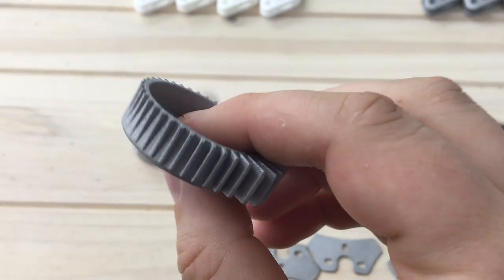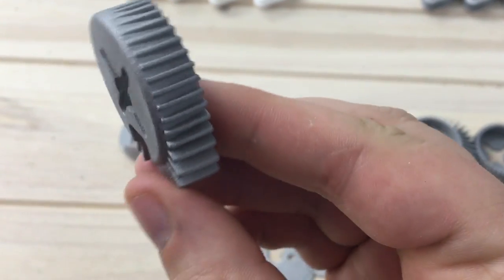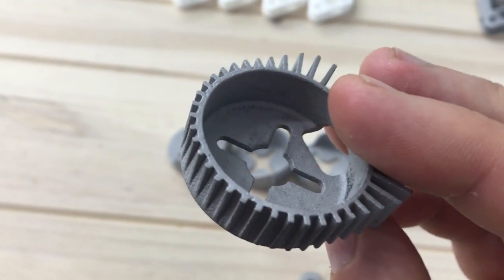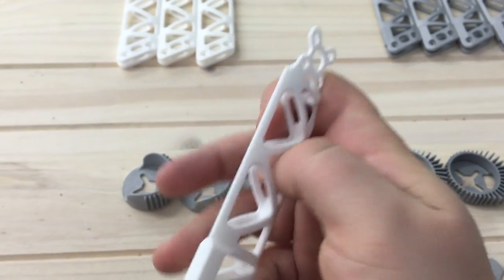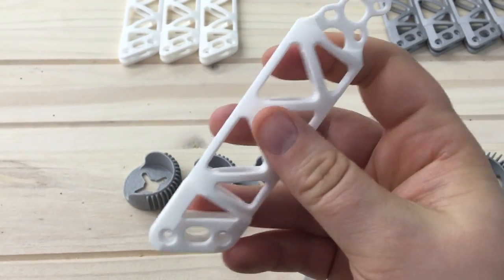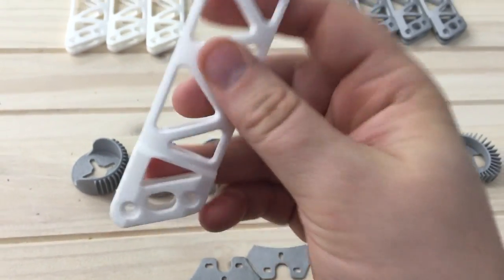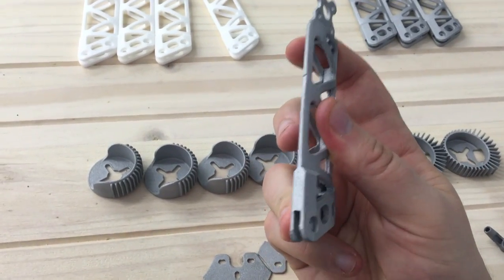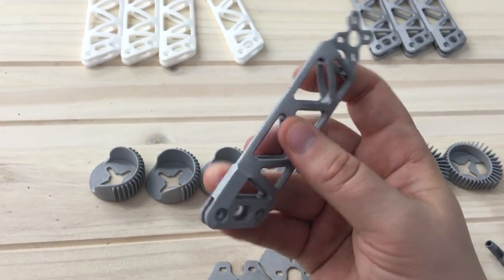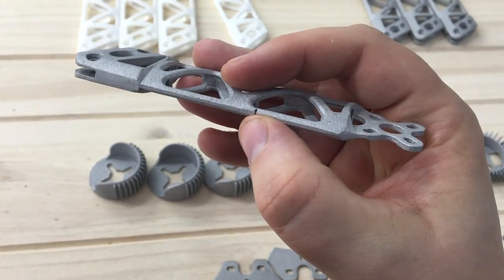And then it puts another layer of powder over it and it melts that, and it just keeps building it up, melting away the parts that it needs to. So you can see it's actually pretty detailed. It's very similar to the Strong and Flexible plastic, with the one noted exception that this is flexible — this is made of a laser sintered nylon — and you can see I can bend this fairly easily with my hand although it is really strong. Whereas with these aluminium parts, there's no way. This is much more rigid, it's going to be able to take a lot more heat, and it's just going to be a stronger design than nylon ever could be.